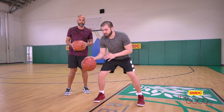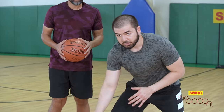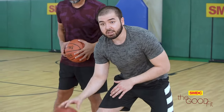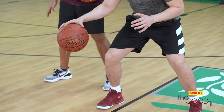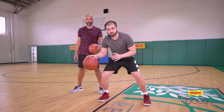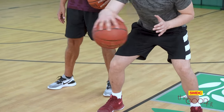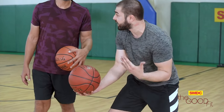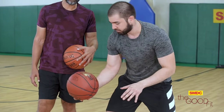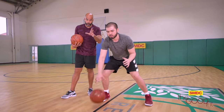In order to do the in-and-out, first you want to take an athletic stance — stay low. If you're right-handed, right hand on the ball, start dribbling, then put your hand on the side of the ball and put it across your body like this. Be careful not to put your hand under the ball, because that is considered lifting or a carry in today's game.